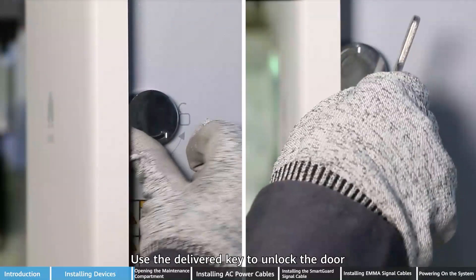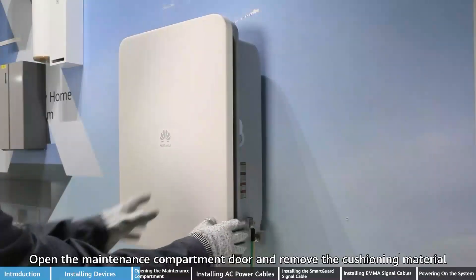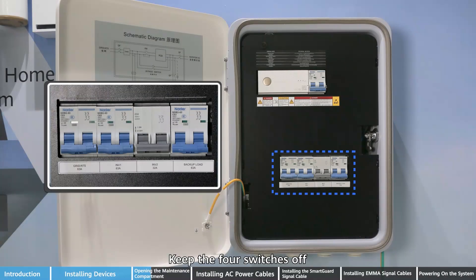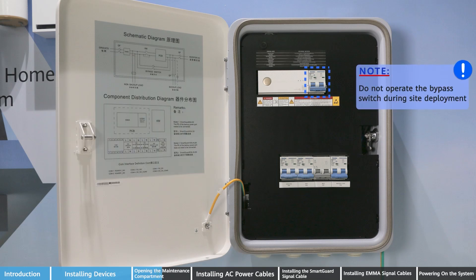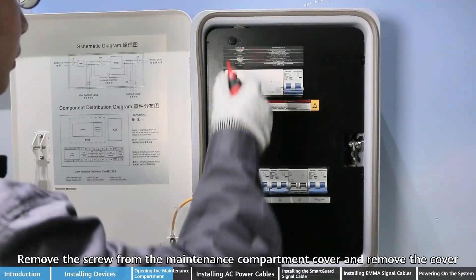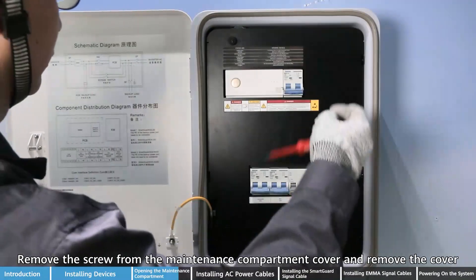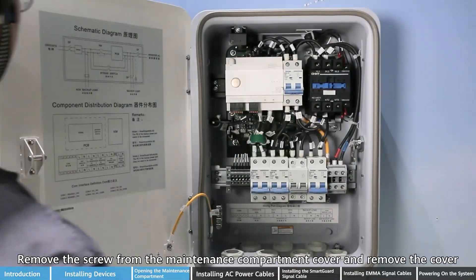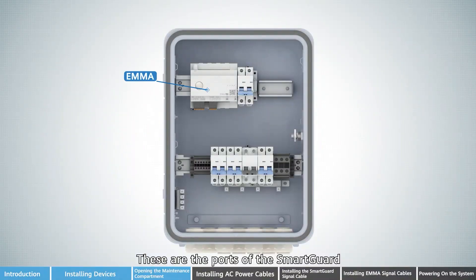Use the delivered key to unlock the door. Open the maintenance compartment door and remove the cushioning material. Keep the four switches off. Remove the screw from the maintenance compartment cover and remove the cover. These are the ports of the SmartGard.